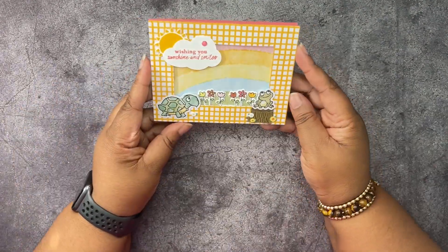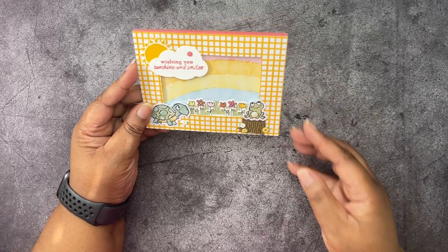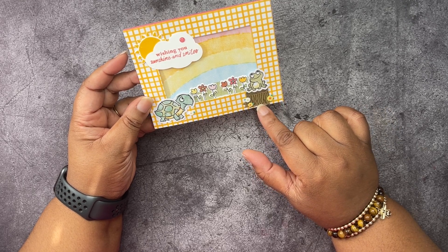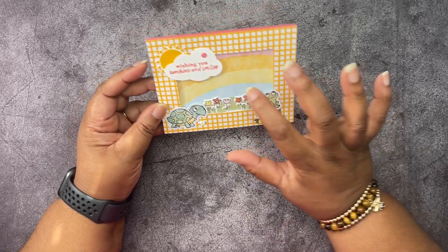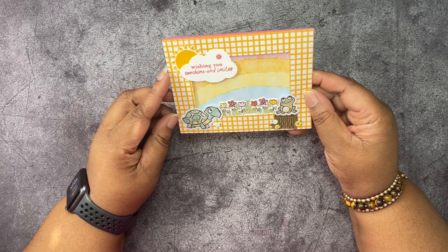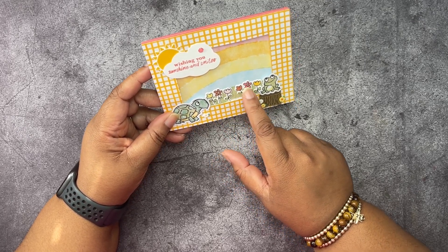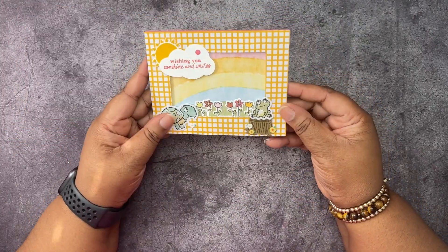Then we have this one. It's sort of similar to the way the card is supposed to be made, but it's a different frame. I used the Playing in the Rain dies, the loose daisy embellishments, and the cloud punch. I did stamp the sun from the kit and fussy cut it out. I also stamped these flowers myself and used the Sunshine and Smiles dies that were an add-on for this kit.